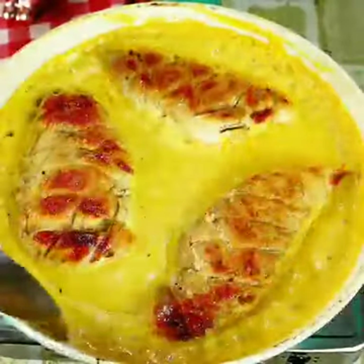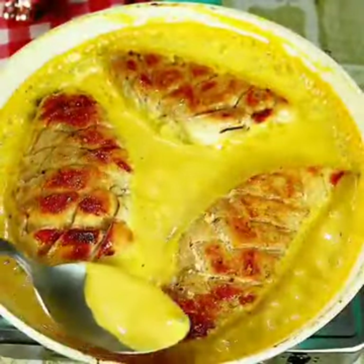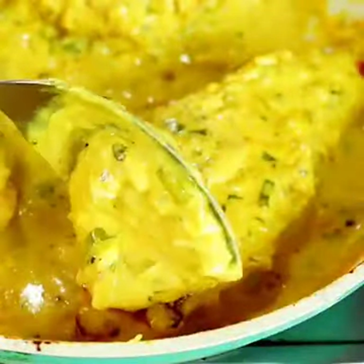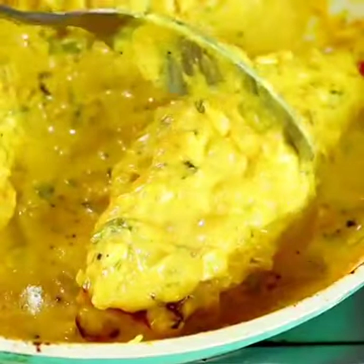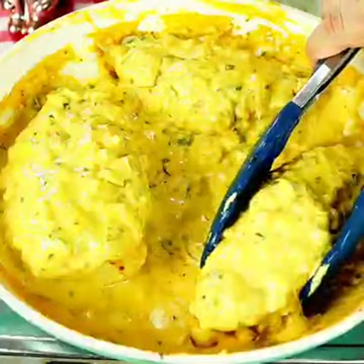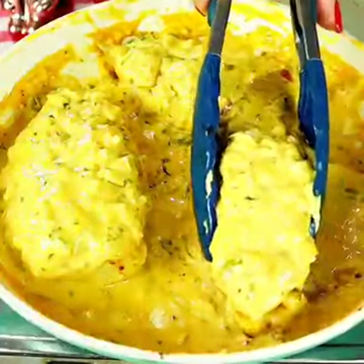With the sauce ready, we put our chicken back in and add a little sauce on top. Look how wonderful this chicken is — it really is a delight and I'm sure it will please your whole family. You can serve it with a little rice, which works great. A big kiss to all, bye bye!